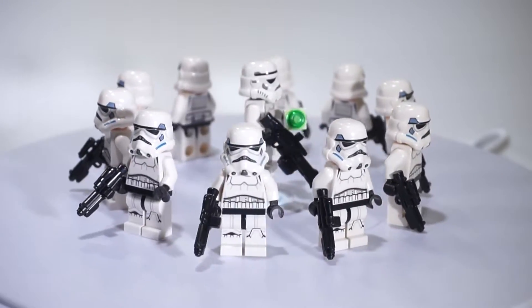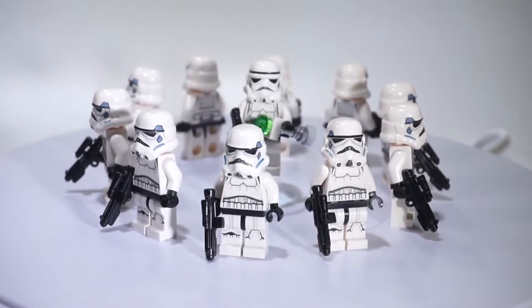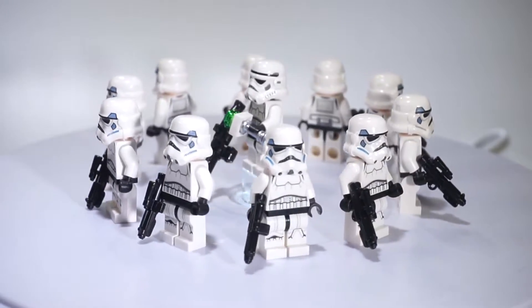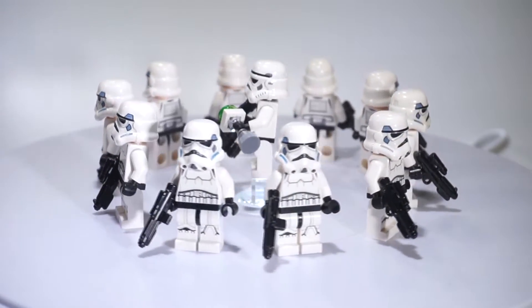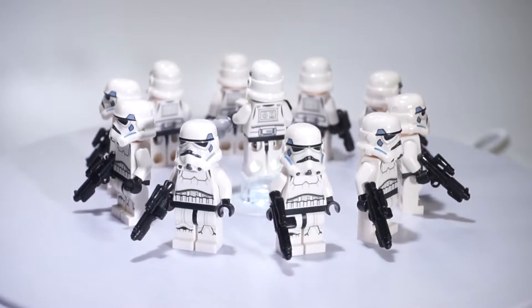Coming up we have the regular everyday Stormtroopers. I felt like if you're building an Empire army, you gotta have Stormtroopers. These guys are the grunts of your army — about 80% of your army. These are the newer types, and the one in the middle is actually an older Stormtrooper that my friend graciously gave to me, so shout out to him.